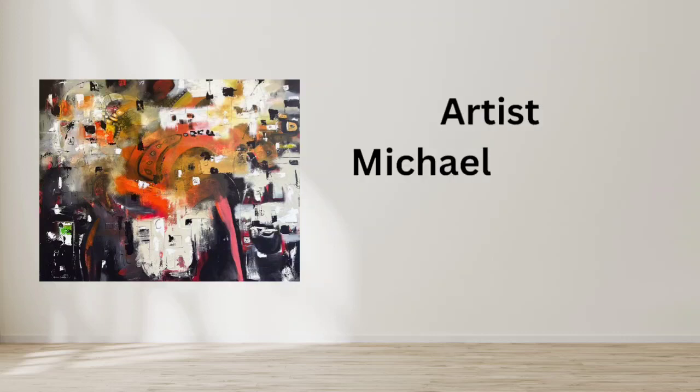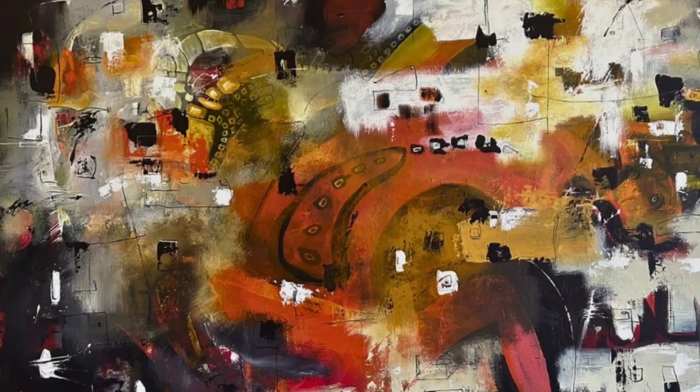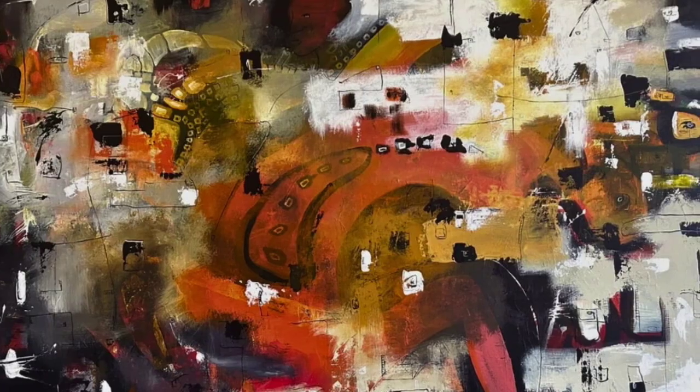Hi, this is Michael Duncan. In my painting, Serenity, I strive to capture a tranquil atmosphere through a harmonious blend of colors and intricate details. I invite you to find solace within the dynamic composition.